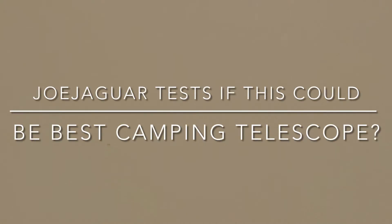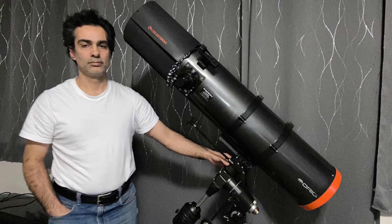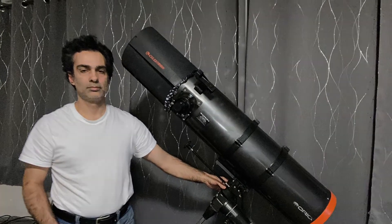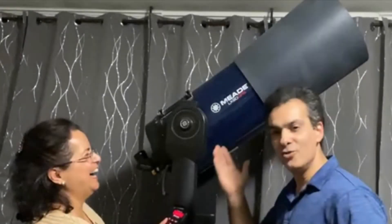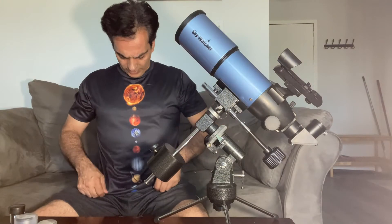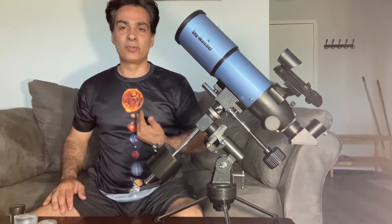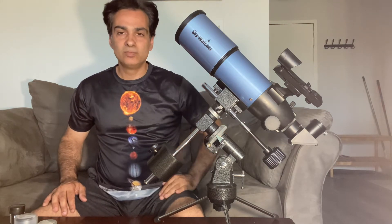Thank you. By the way, I wanted to ask you guys, what do you think of the shirt? Angelus got this for me for Father's Day, and this is my first video showing it, so there we go.